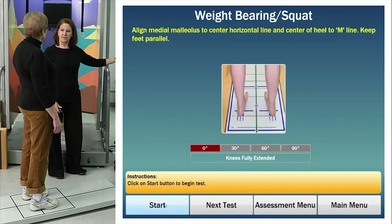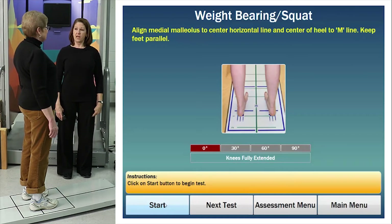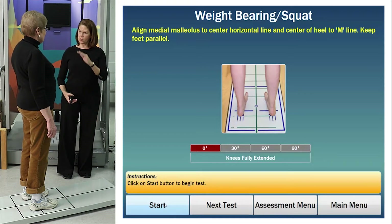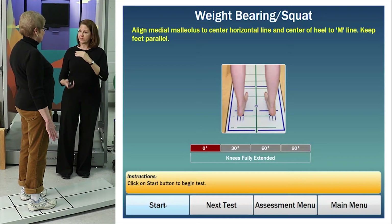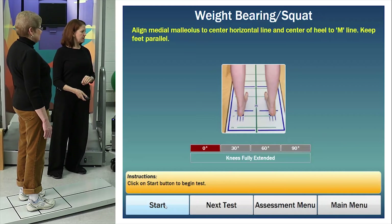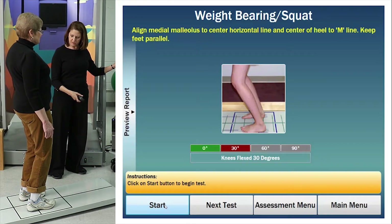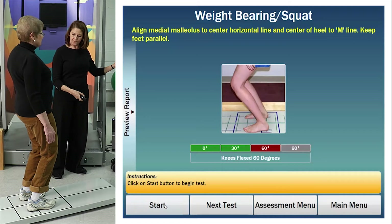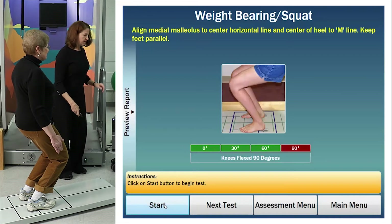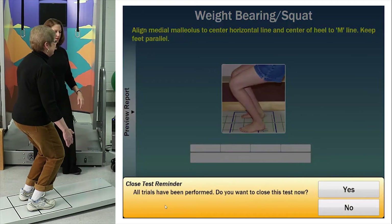The first test is called the Weight-Bearing Squat. Your job is to stand steady with your knees straight, then I'll tell you to bend your knees about 30 degrees, 60, and 90, until we get down to a squat. In each position, I'll have you hold that and click the button to capture a picture of your weight-bearing. Stand steady with your knees really straight. Bend your knees a little bit — a little bit more and stop. A little bit more down to about 60 degrees, stop. And one more time as low as you can to 90, and stop. Come on up — that's all it is.